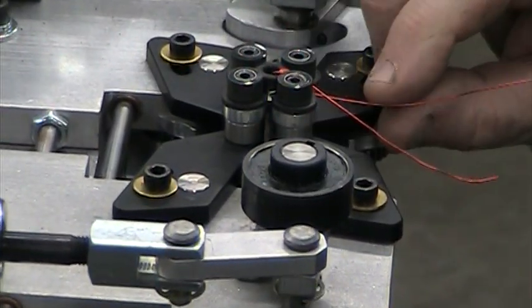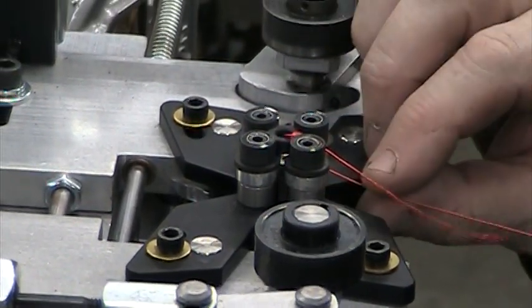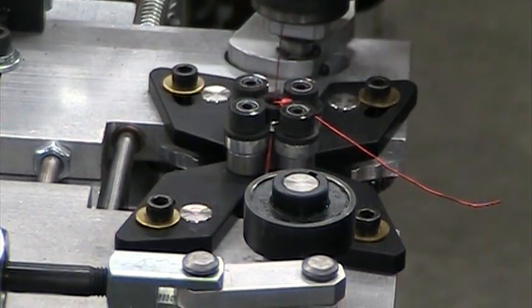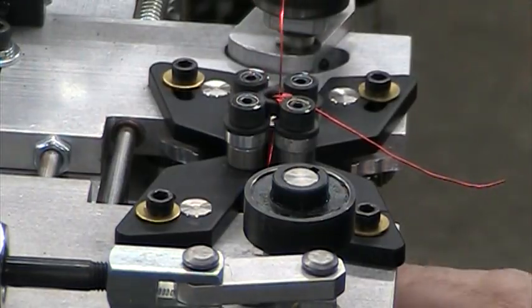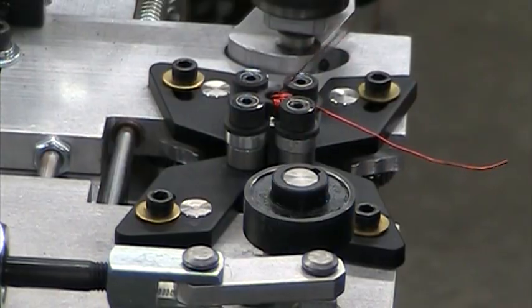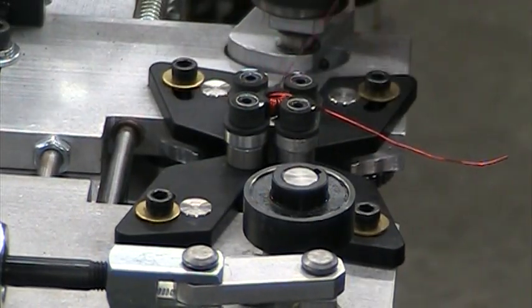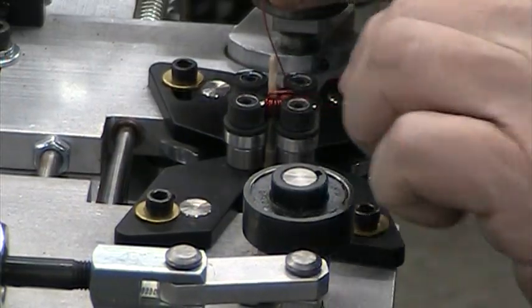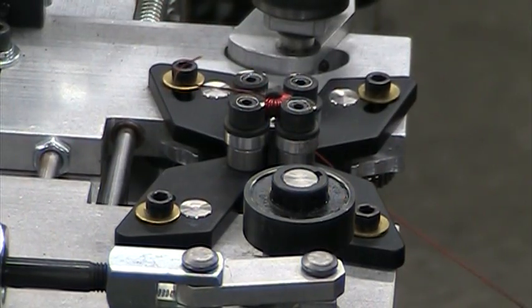You want to make sure everything's out of the way before you go back. It goes faster as the wire gets shorter. It wants to kink, so you've got to watch those kinks.